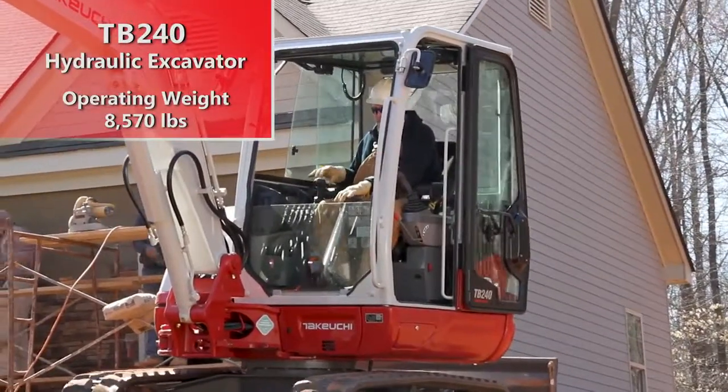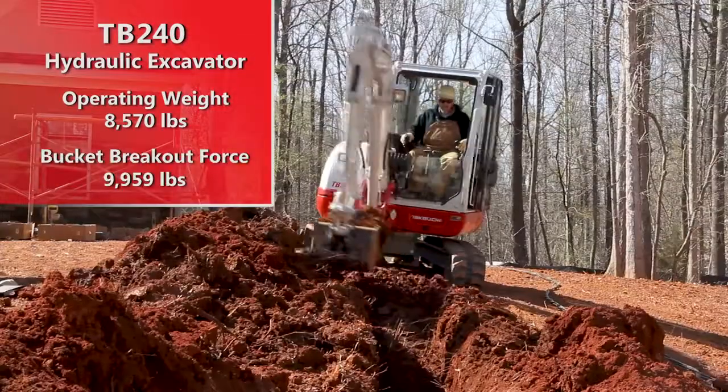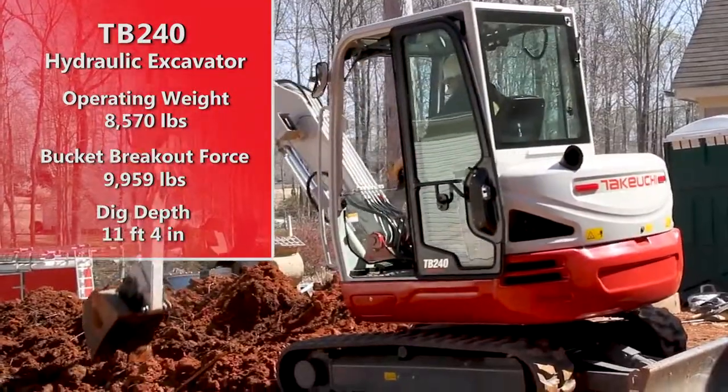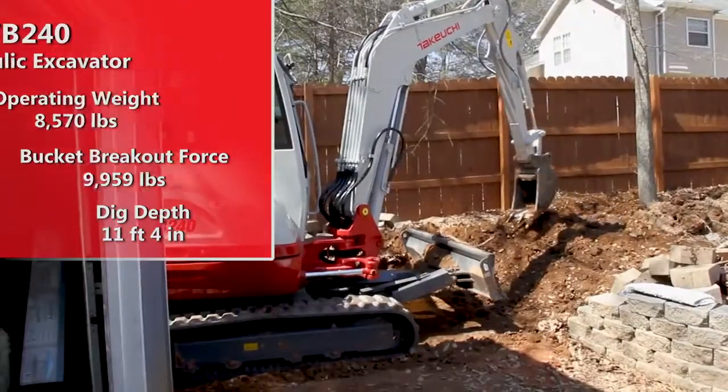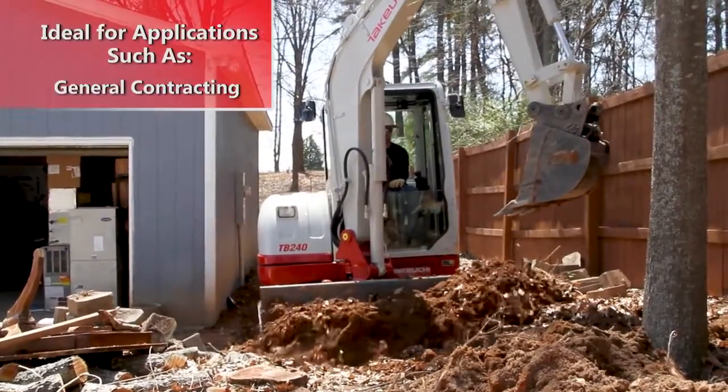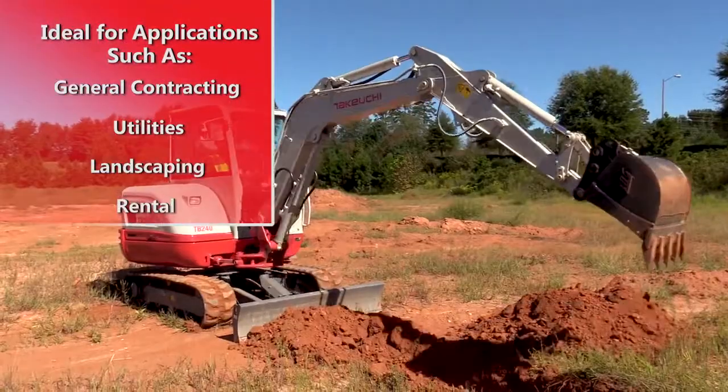With an operating weight of 8,570 pounds, a bucket breakout force of 9,959 pounds, and a dig depth of 11 feet 4 inches, the TB240 is a very versatile and capable machine ideal for applications such as general contracting, utilities, landscaping, and rental.